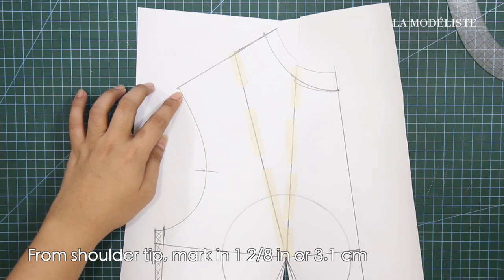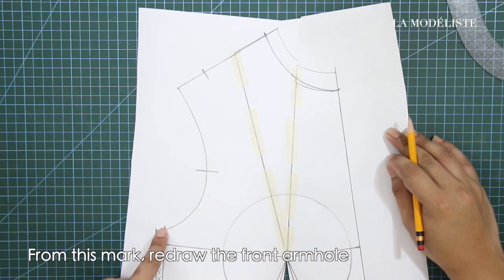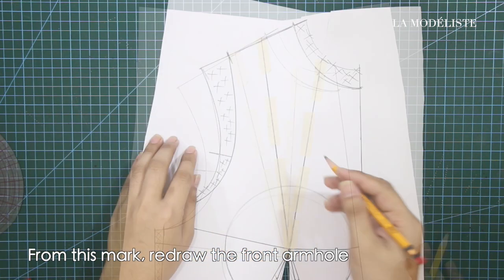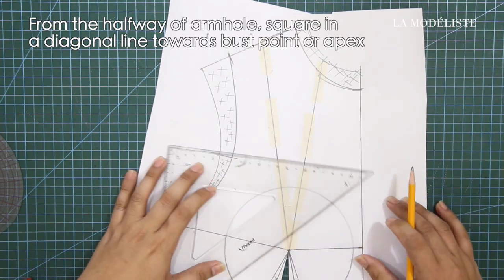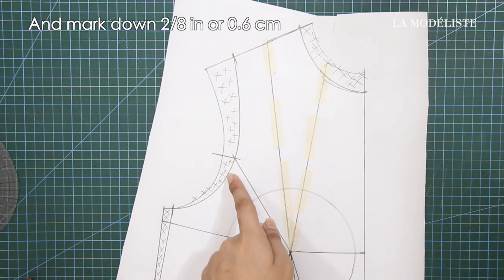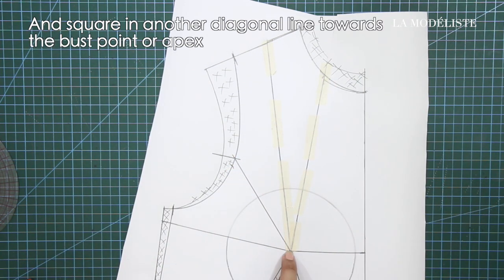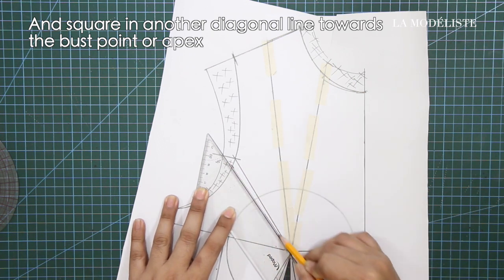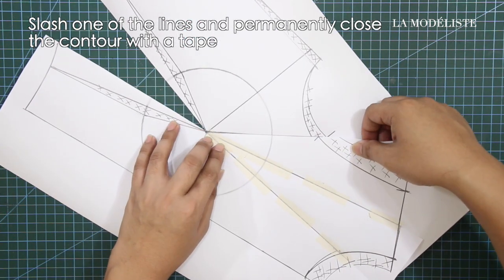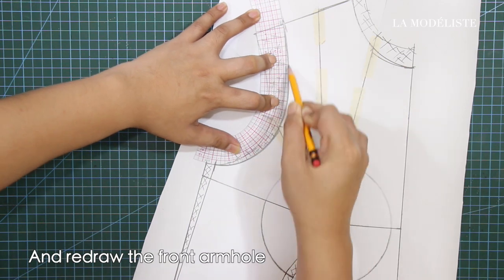From shoulder dip, mark in 1/8 inches or 3.1 cm. From this mark, redraw the front armhole. From the halfway of the armhole, square in a diagonal line towards the bust point or apex. And from the halfway, mark down 2/8 of an inch or 0.6 cm. And square in another diagonal line towards the bust point or apex. Slash one of the lines and permanently close the contour with tape. And redraw the front armhole.